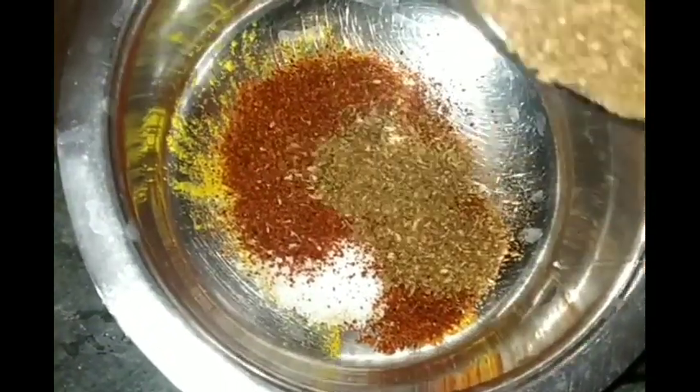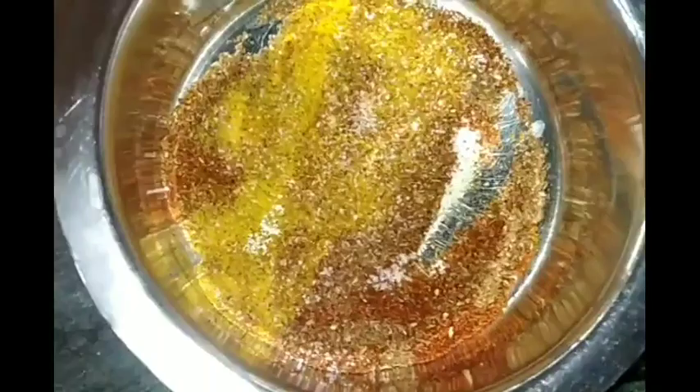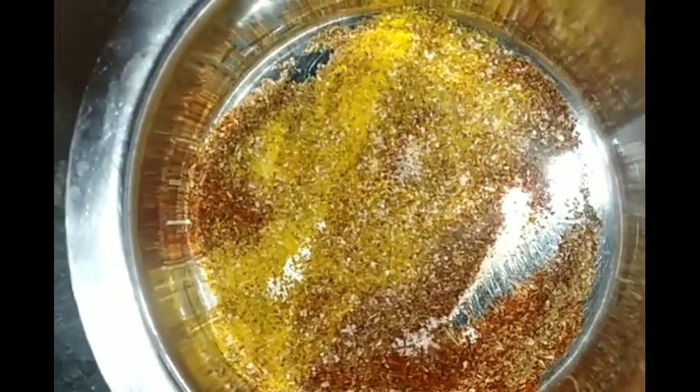Chili powder. Then I will put some salt in the water — a little salt.